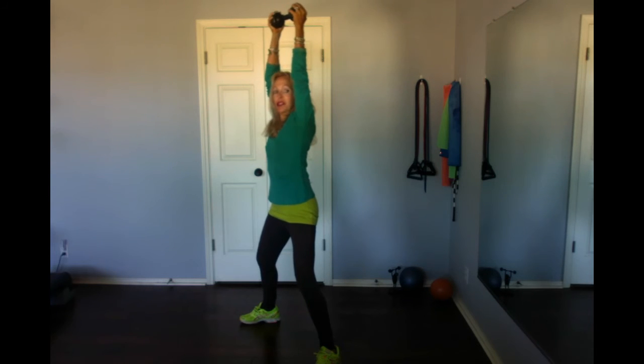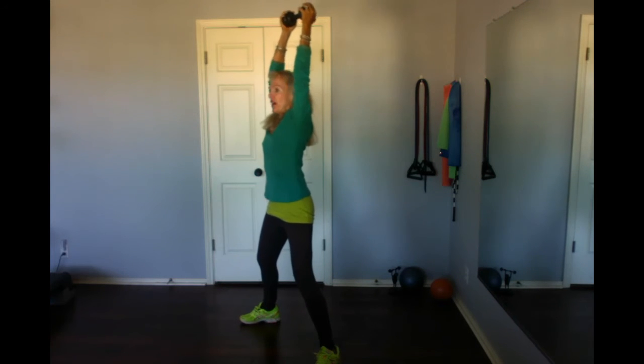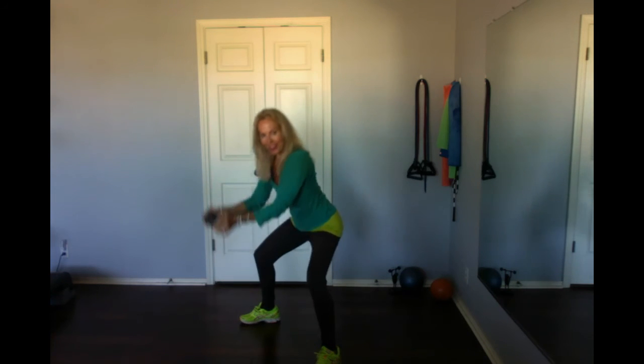I'll be at an angle so you can see it. Here we go, starting the up — I'll do six. Down, up, down, out, and in. Here's five: down, up, down, out, and in.